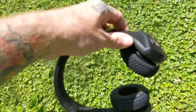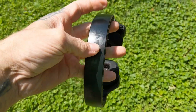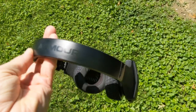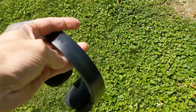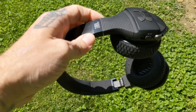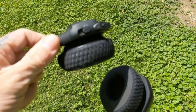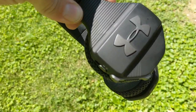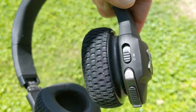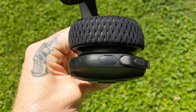Bottom line: they're good. If you're considering getting them, I don't regret it at all. Questions you might have: how do they hold up doing squats? No problems doing squats, laying on a bench, doing bench press — anything like that. I wear a hat when I work out, so the hat gives them a little extra grip, but they are really snug on your ears so you don't really have to worry about slipping.